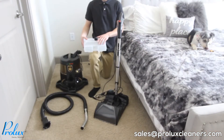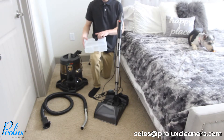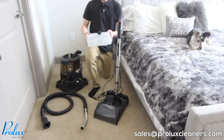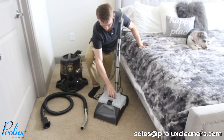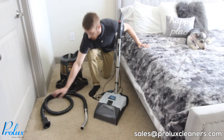Now that we have the shampooer tank filled up with the water solution, I'm going to show you how to connect the Storm to your Rainbow. A quick helpful tip: go ahead and shake the tank to get that solution going in there. Then put the tank back on the shampooer.